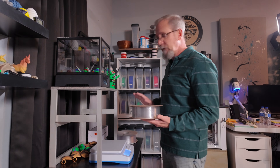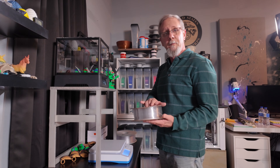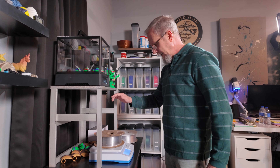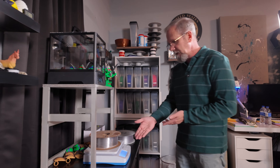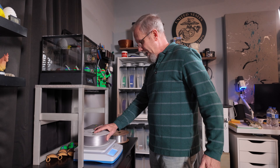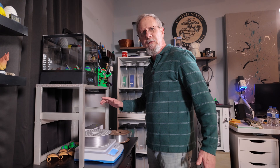We'll also post links in the description and the items we use in this video. Both of these spools have been used already because we went ahead and printed the skulls, so we're going to weigh them at their wet weight and then again after drying. Right now the Elegoo is at its wet weight at a perfect 1,019 grams. The PETG from Bamboo Lab has a wet weight of 1,256 grams.